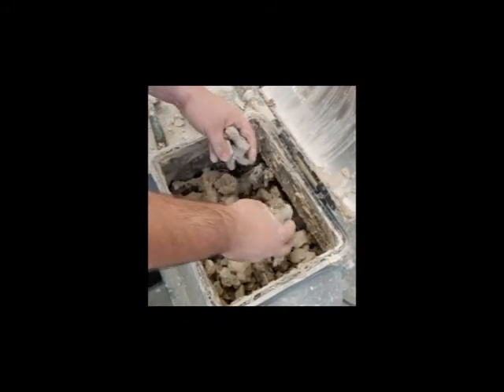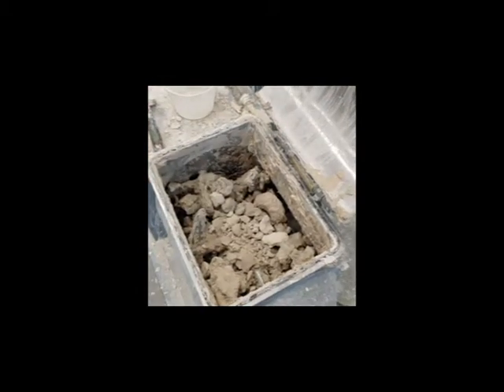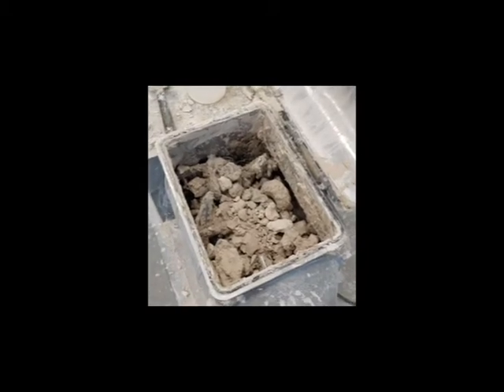While you're filling, you want to make sure there are no paper towels, pieces of sponge, or anything besides clay that you're putting into the machine.